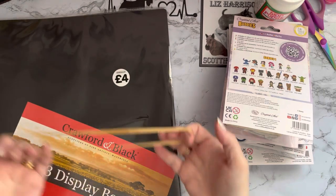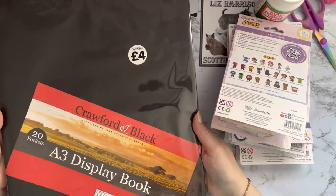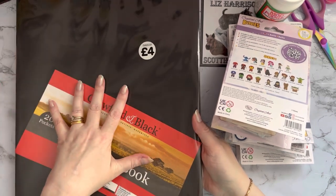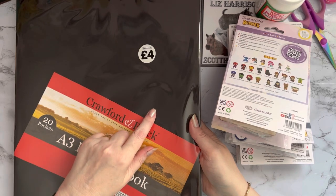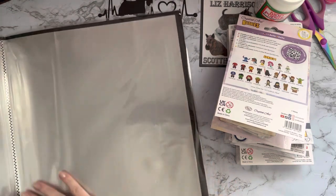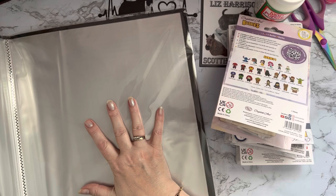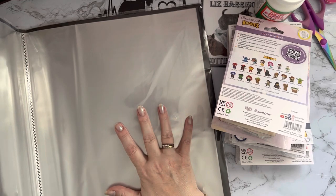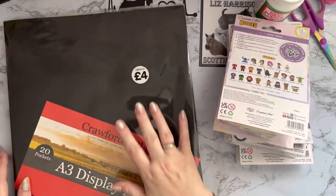I've also got a 20-pocket A3 display book, and this one was four pounds. I quite often pay around three pound fifty, but they hadn't had any for a couple of visits, so I wonder if the price will go up as everything seems to be going up at the moment. I use these for displaying my 30 by 40 paintings once completed, and for my PR packages — so I don't get them muddled with my other paintings. I keep my PR ones in these so I know which company sent them.